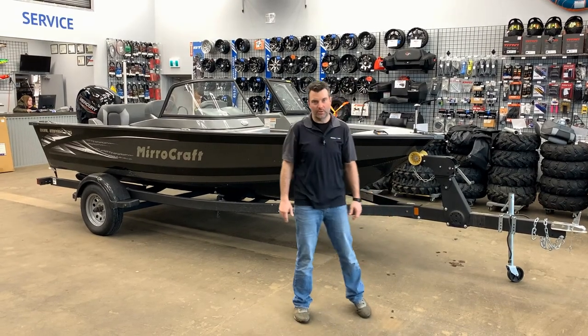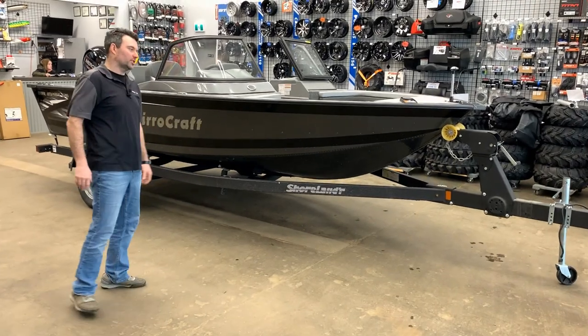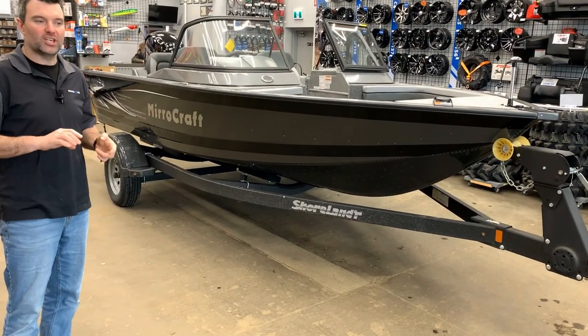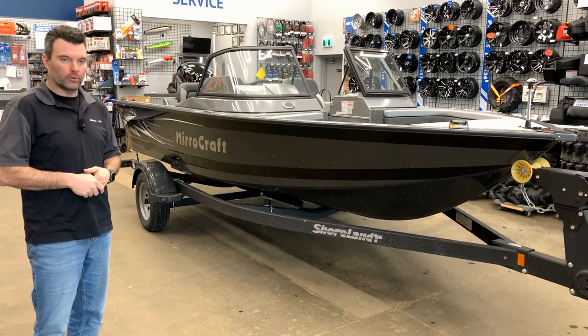Steven here from Recreational Power Sports coming at you with a new Miracraft 176 Dual Impact Fishing Boat. Super cool boat to have in stock here. It's a 17-foot dual sport, so it's a fish and ski boat. I'm going to give you a full go-through and show you what it's all about.